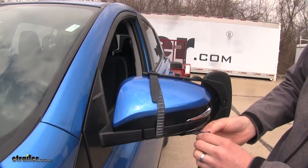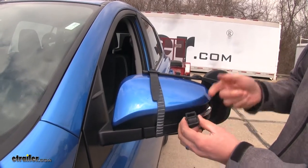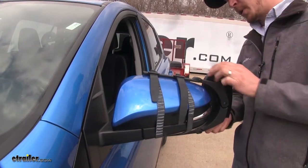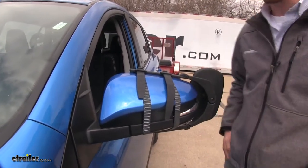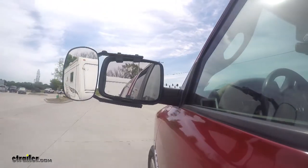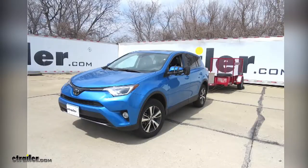If you want to tighten or loosen it, you can simply just pull it through the buckle, and then you're all set. Now we can adjust our mirror how we want and we're ready to tow. It's that easy. And that's going to complete our test fit on the SEPA clip-on towing mirror on our 2018 Toyota RAV4.